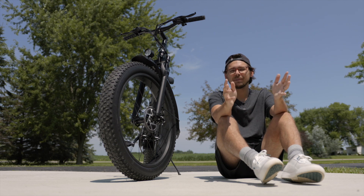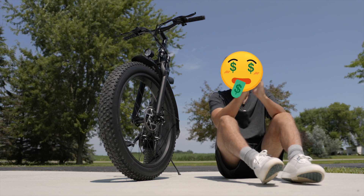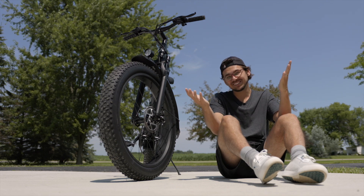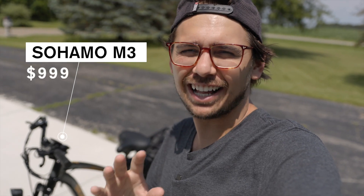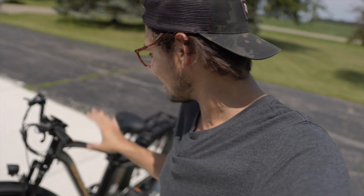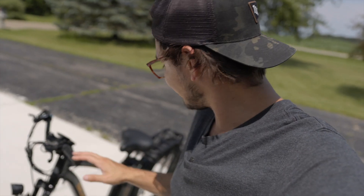The problem is most fat tire e-bikes come at a cost and they're more expensive, but this one is actually pretty affordable. This is the Sohamo M3 e-bike. It's a fat tire e-bike and it only comes in at $1,000, which for all the features that it has is actually a pretty good deal. There are obviously pros and cons just like every e-bike, which I'm going to discuss in this video, but I really think this is a decent option if you're trying to get a fat tire e-bike for a low cost.